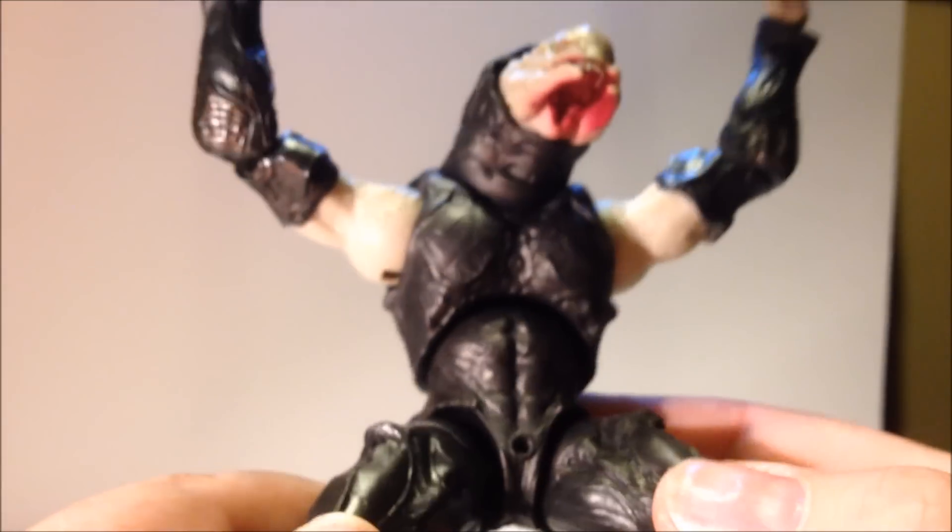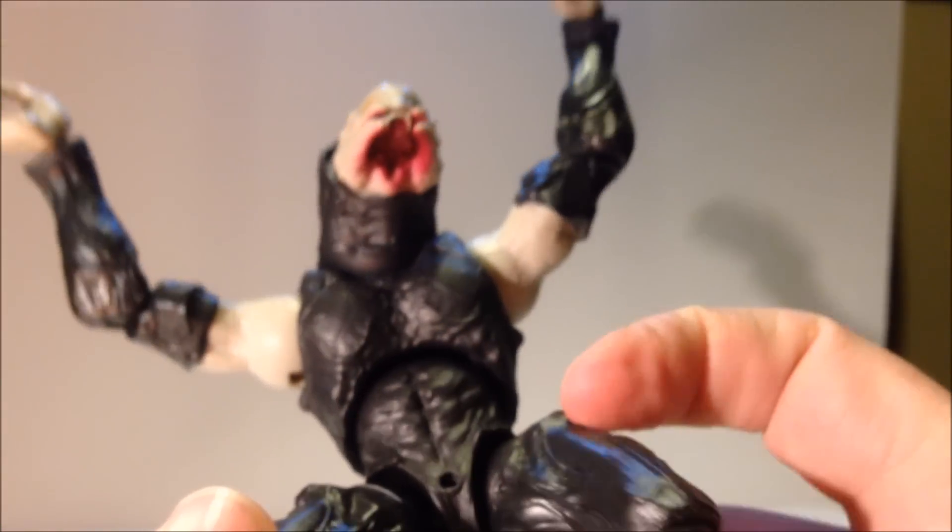There's a nice additional paint app on the back. The figure overall feels lighter and doesn't seem as dense as the previous line by McFarlane, but I don't think that takes away from the figure at all — it's still very solid feeling, and the joints are fairly nice: not too tight, not too loose.